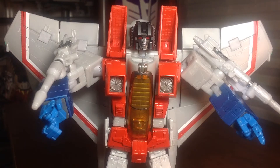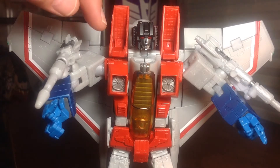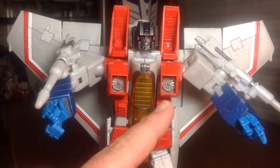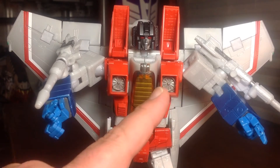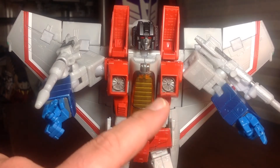Getting a closer look at the paint and sculpt work on the figure, I think Hasbro did a good job overall. With Masterpiece figures I always wish for more detail, but what we've got is pretty standard and it looks good overall. I like the silver used for the face and the red eyes. Nice sculpt work on the head, and of course these parts bend in for transformation. You can see the turbines here with a different shade of gray or silver used in there. The canopy — I think it's a little darker on the Takara version of this figure.